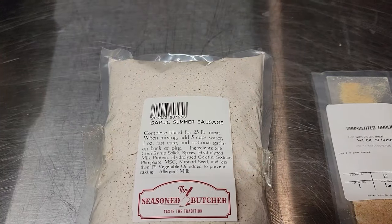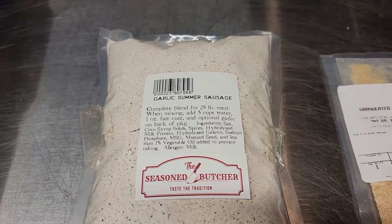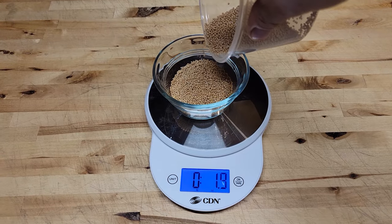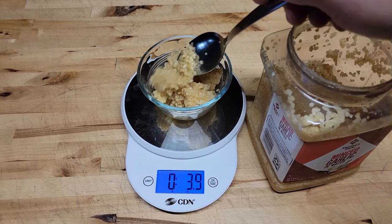After you grind it through the 12.5 millimeter plate, we're gonna mix in our seasoning. Today we're doing a garlic summer sausage, but I'm gonna put my own added twist on it due to my own flavor preferences — this is why it's called home butchering. I'm gonna add the included garlic packet, plus two ounces of cracked black pepper, two ounces of mustard seed, and four ounces of minced garlic, because I'm a big garlic fan.